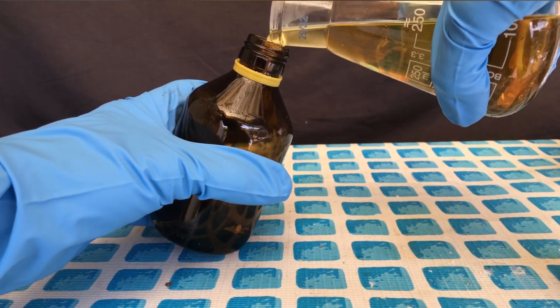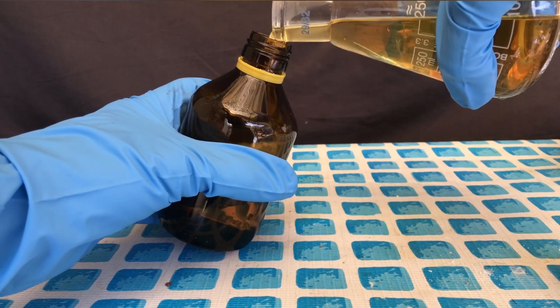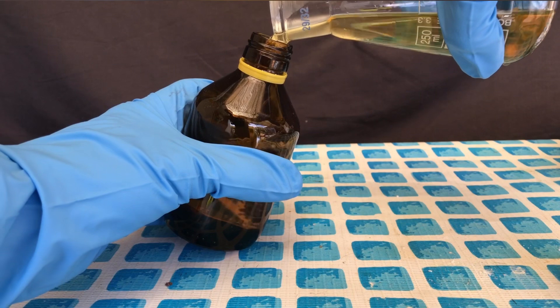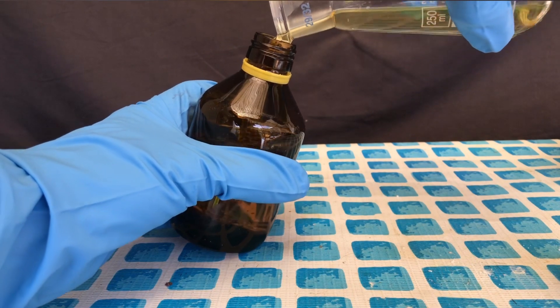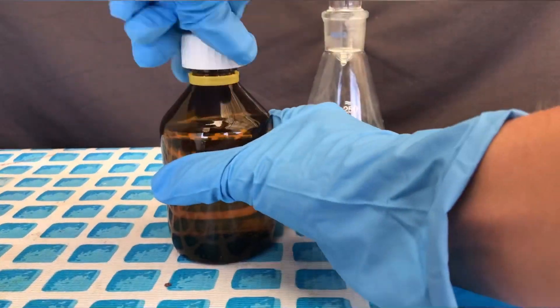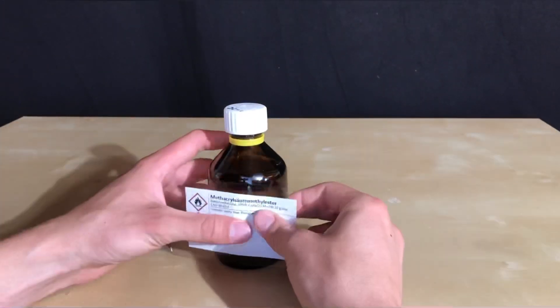The product you see here, methyl methacrylate, is already pure enough for my purposes. If a really pure product is needed, you could redistill it. The bottle was capped, labeled appropriately, and then wrapped in aluminum foil to keep light away from it.